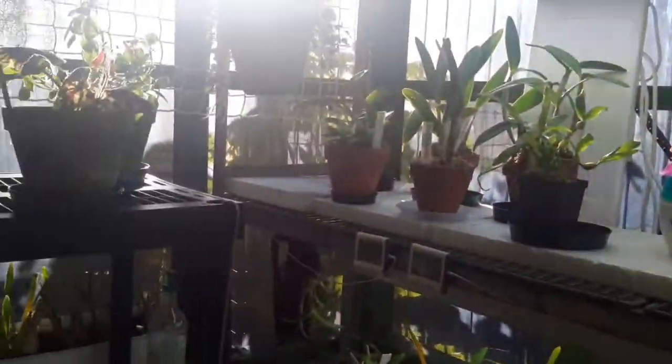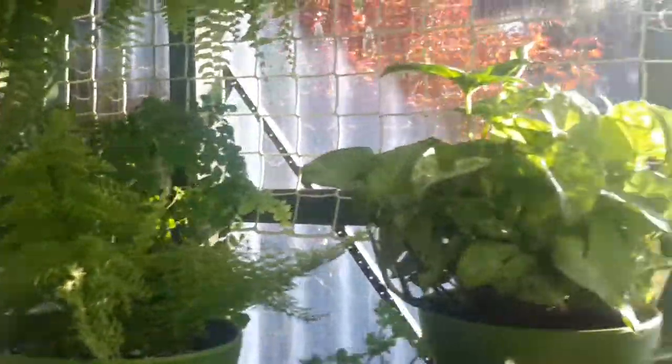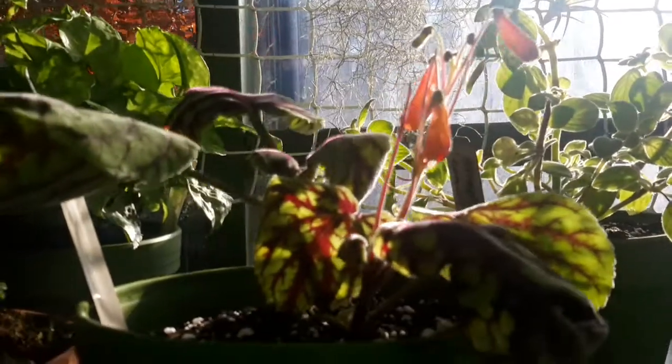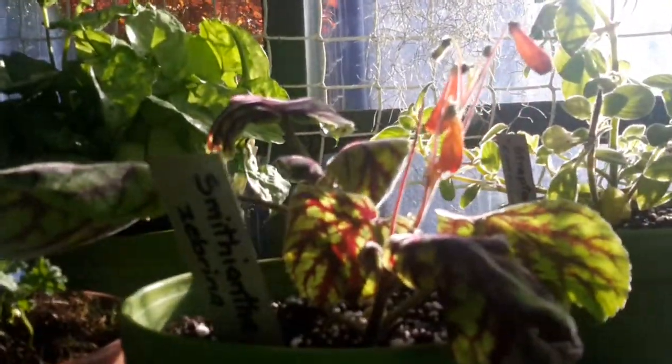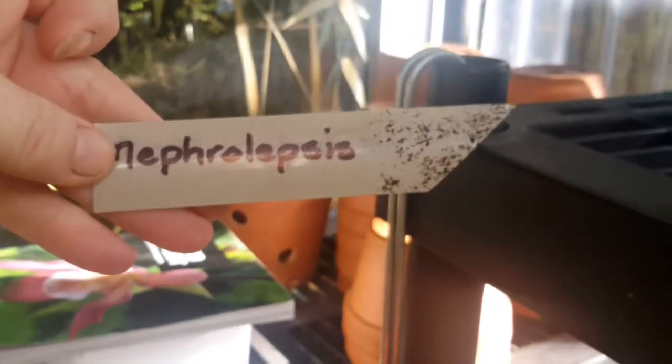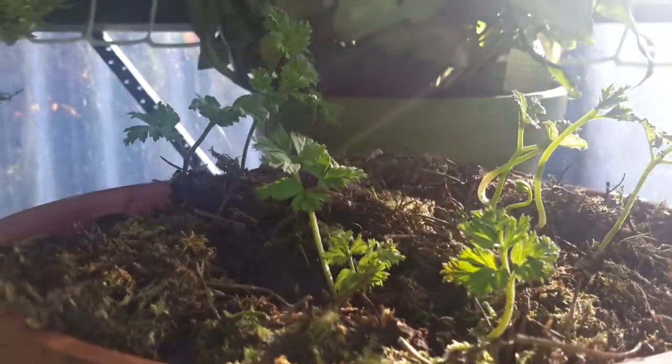So here we are in the orchid house — got the sun coming right in up there which is great. I've got a few more nice plants — I've got the names of them, which I probably can't pronounce. They're garden plants but they're not frost tolerant, so they're actually going to stay in here. And I've got a nice fern there — I really like that fern.